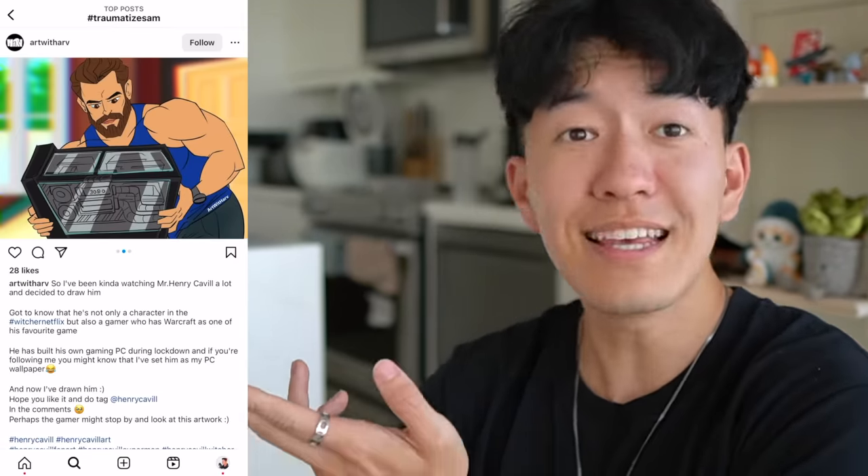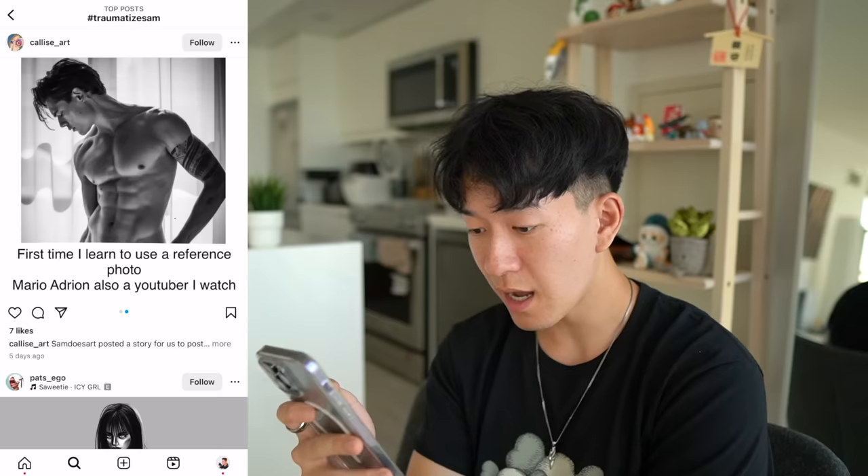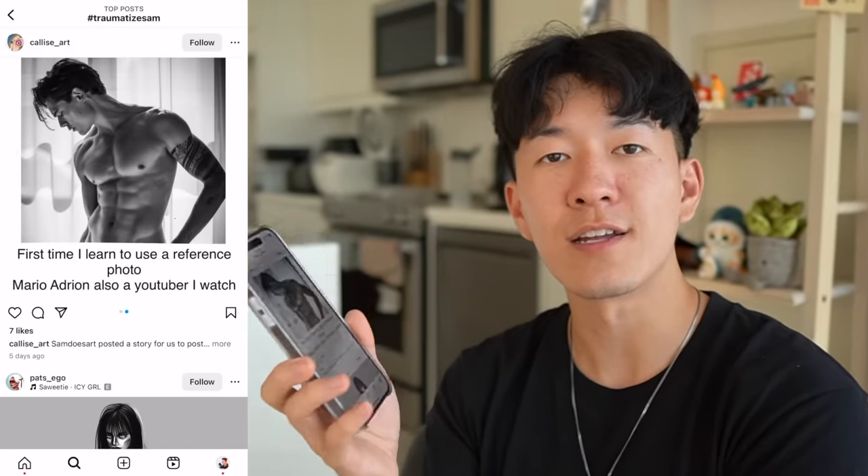Is that Henry? Henry Calvin? Oh, it is. Henry. I love Henry. Traumatized Sam. First time I learned to use a reference photo. What? This is your first study? What the heck? Great job. Imagine if I was playing 4D chess this whole time and I made this hashtag just so you guys can study your anatomy. I'm just kidding — I'm not that smart.